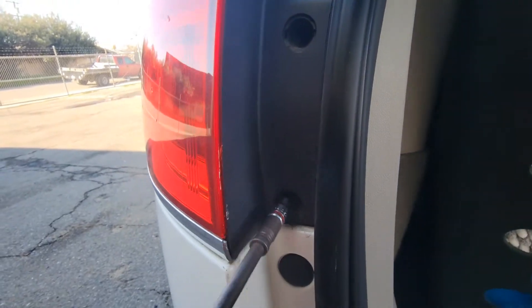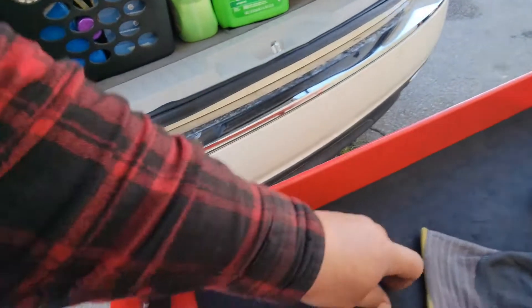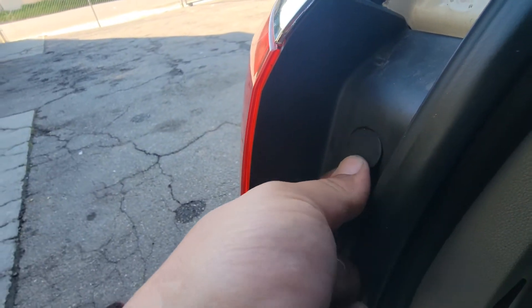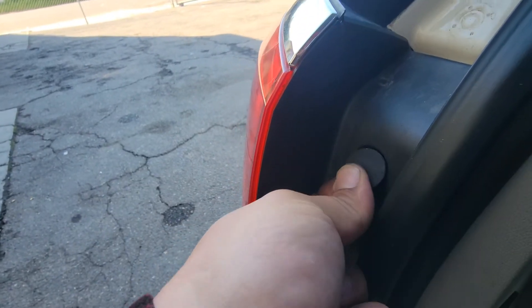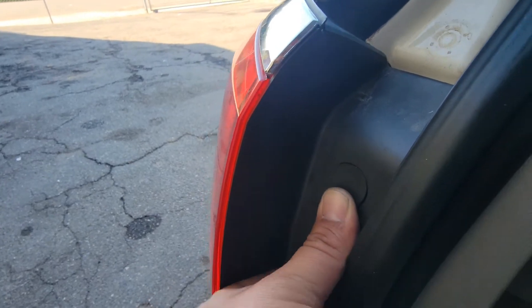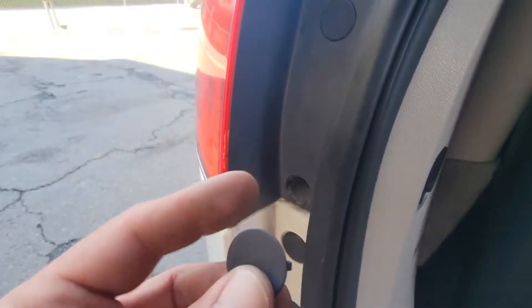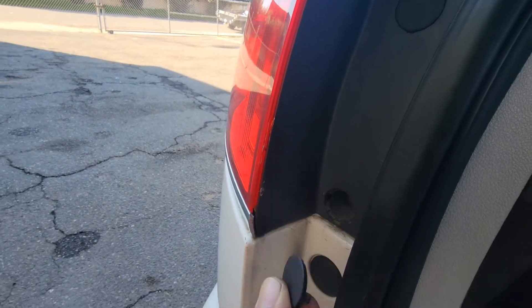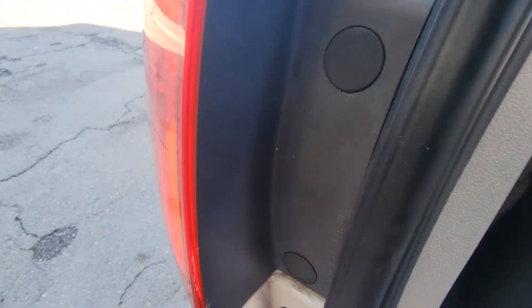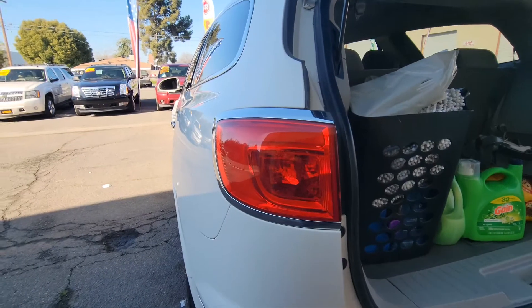Secure these down — not too tight, it is plastic. Perfect. And we have the two little covers that we're gonna put in, just like so. Might have to work it into place. There it goes. There are two little pins on the sides — just line them up. Got that one, and there it is.